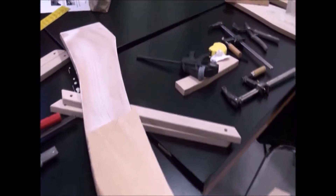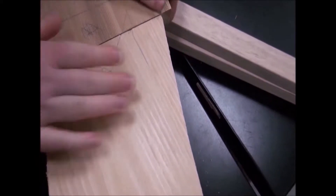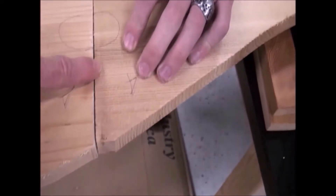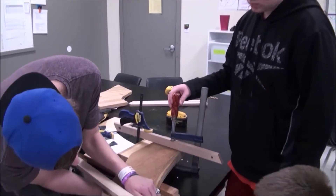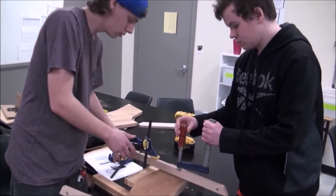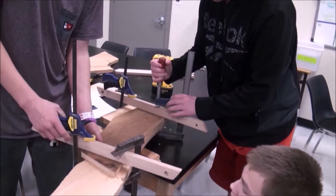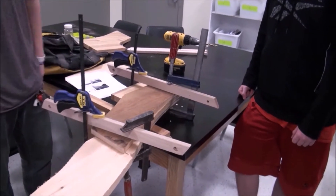Put the piece of cedar on. Got the lines, everything lined up? Before we put the clamps on, just press down for a few minutes to keep it from sliding. Then the glue starts to harden and it'll prevent everything from sliding. So we'll wait a couple of minutes, then we'll tighten them down.